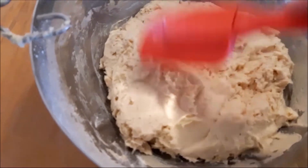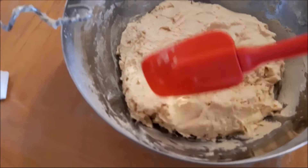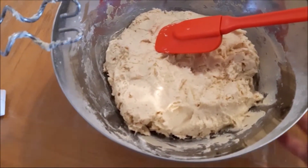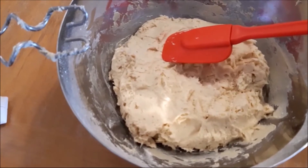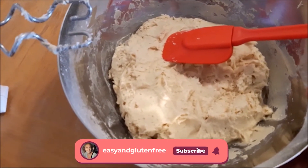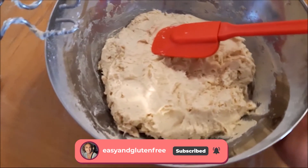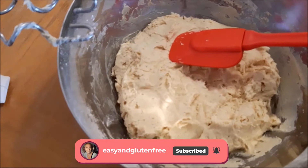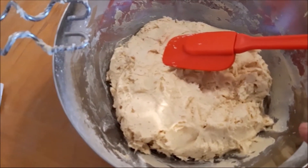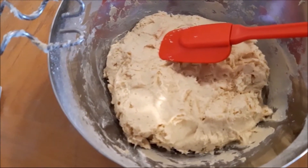Now we're going to let this rise for at least an hour. I suggest you put it in a place that's warm and a bit humid — it must not be too hot, otherwise it won't raise. I put it in my cold oven with a bowl of steaming hot water and close the door. It creates a nice humid environment and the dough raises beautifully.